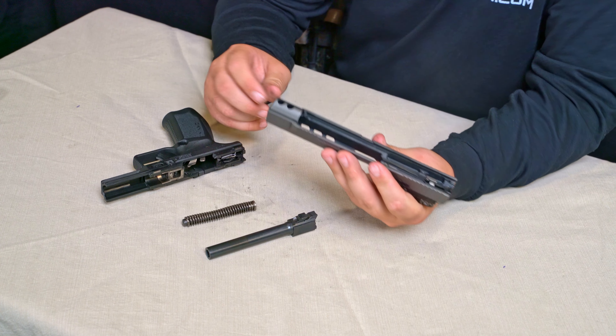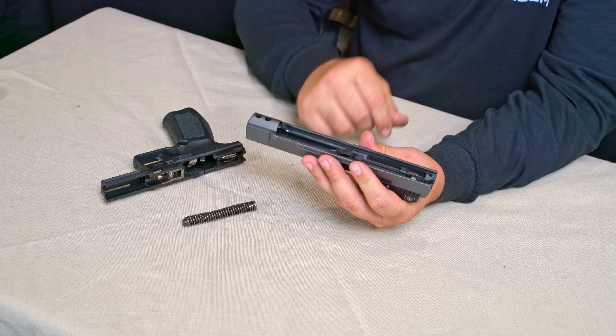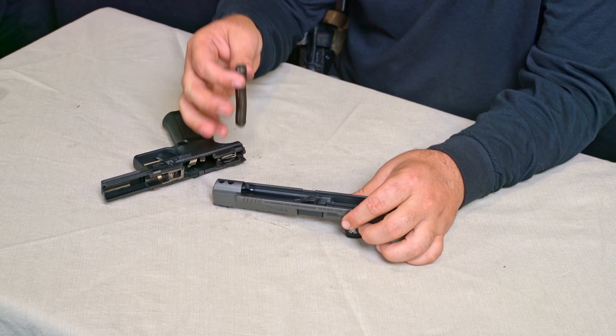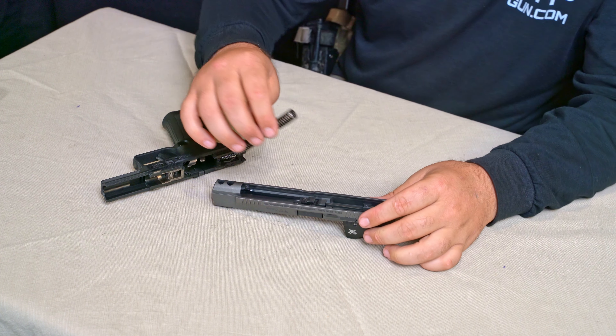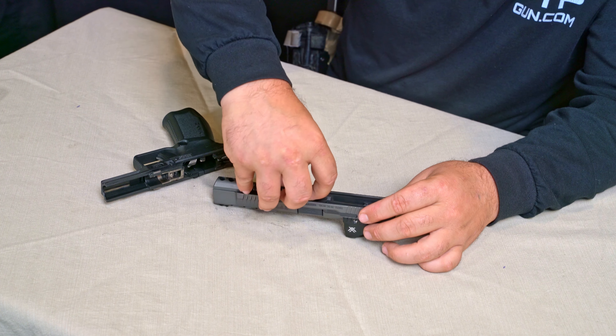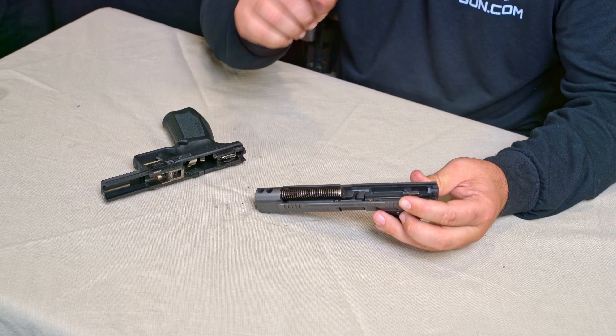Now, to reassemble this firearm, we're going to go ahead with the slide upside down, barrel upside down, and drop the barrel into the slide. We're going to take the spring and spring guide. We have a smaller, more pointed end and a flat, blunt end. The smaller, more pointed end is going to insert into the slide at the muzzle end. We're going to compress it a little bit, and it's going to get caught in the bottom of that barrel lug.